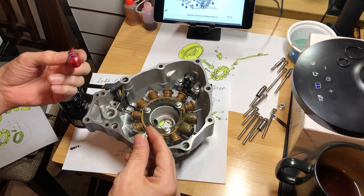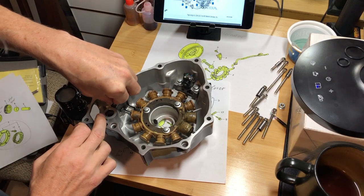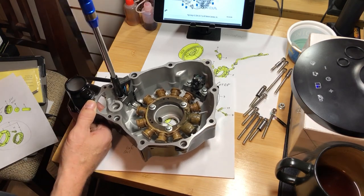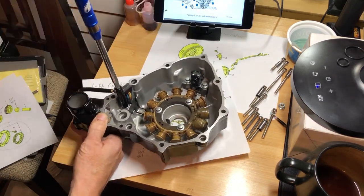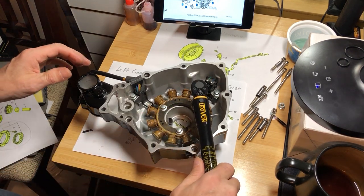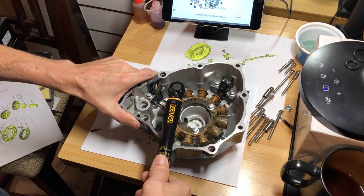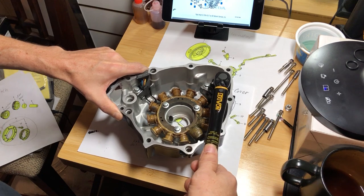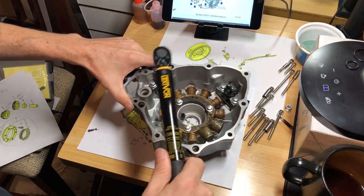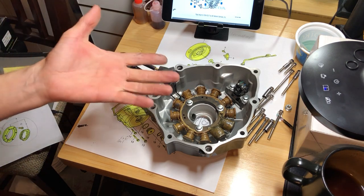Now that we have all those hand tight with red loctite on them, we're going to torque all these bolts down to 88 inch-pounds, starting on the inside. And there you have it — one stator hooked up inside of our left crankcase cover.